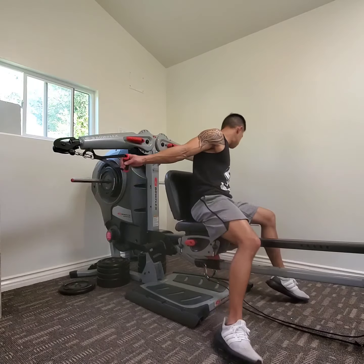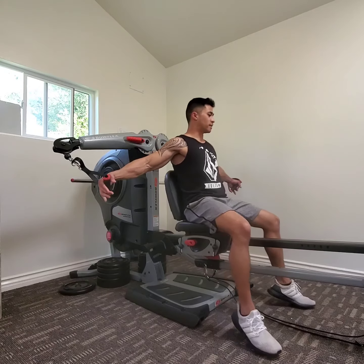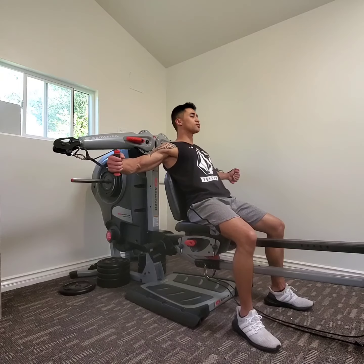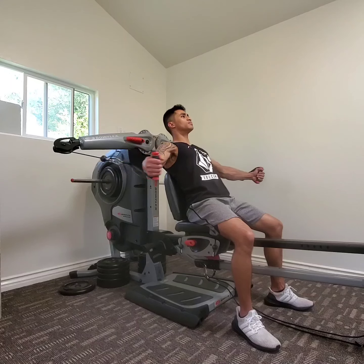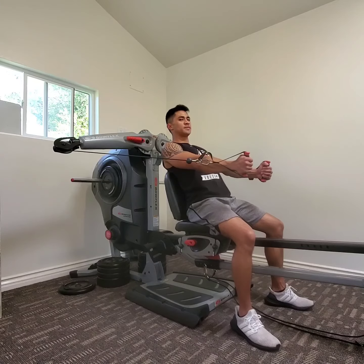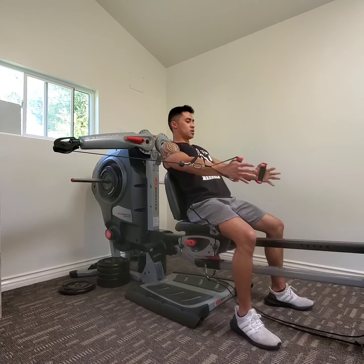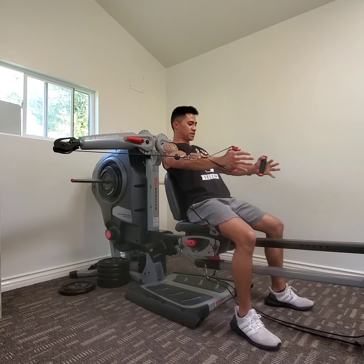I'm going to get the handles. I'm going to keep my shoulder blades pulled back, keep my chest in front of my shoulders. I'm going to come in, keep my chest in front, squeeze my chest as tight as I can, keeping a slight bend in the elbows. Squeeze my chest as tight as I can. I'm going to bring my fist slightly below my chest.